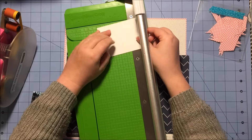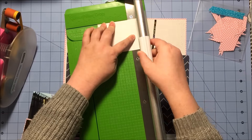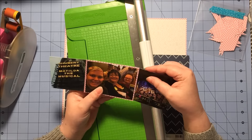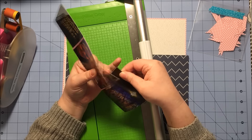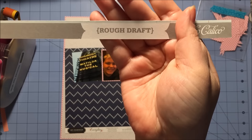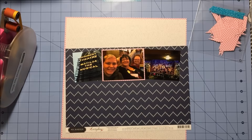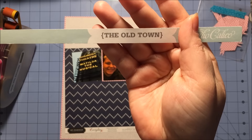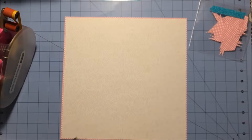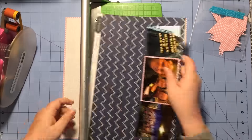So I carefully cut off the ends of two of my photos so they're no longer going to be 3x4 — they're going to be more like 3 by 3¾. Now I'm trying to get it back on the angle I want and lay it across the dotted chevron paper, and I like the way that looks much better. The gray paper is called Rough Draft, the pink dotted one is called Old Town, and the other one I'm using is the dotted chevron.